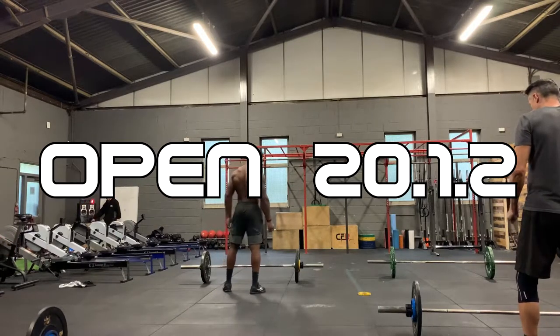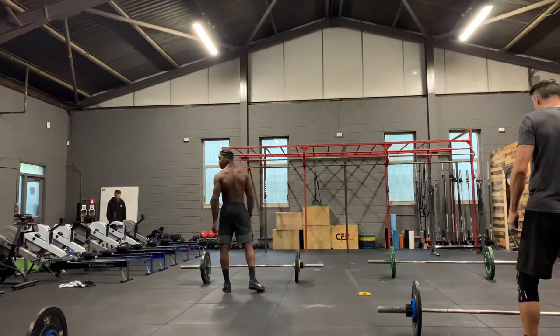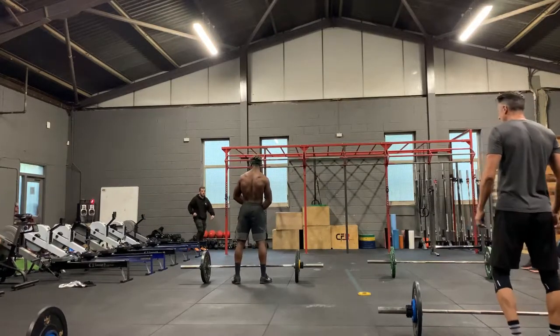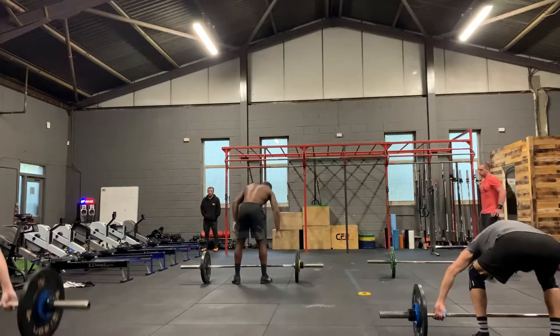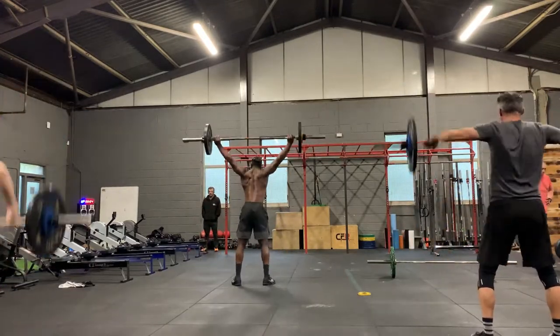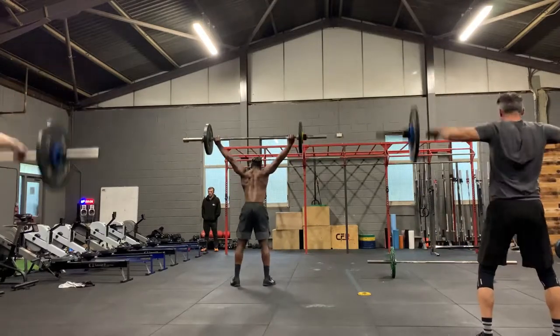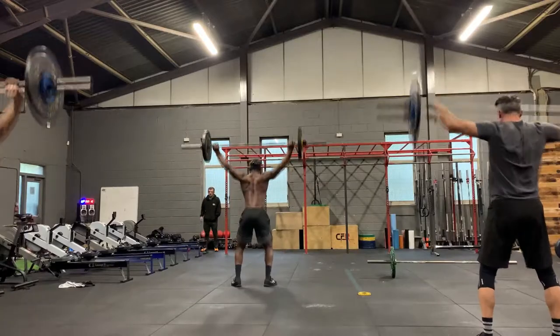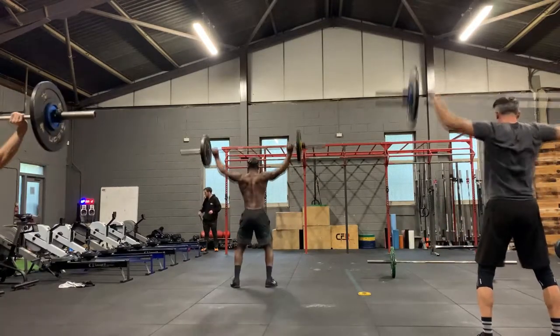CrossFit Open workout 25.1 — 10 rounds of 8 power snatches and 10 bar-facing burpees. So here we go. From doing the workout on Saturday, two days ago — it's currently Monday at about 11:30pm — I finished the workout and I'm in absolute rags, but I'll run everyone through it.